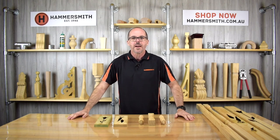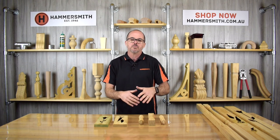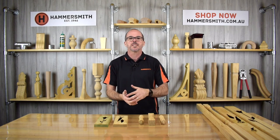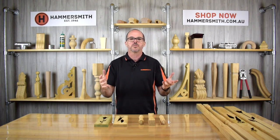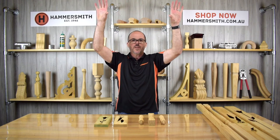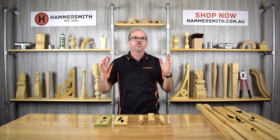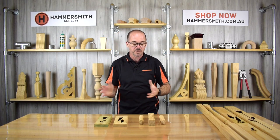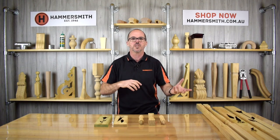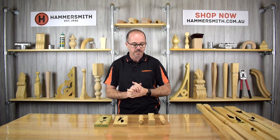Let's talk about the spindles first. Spindles are what we would call a fretwork purpose. Fretwork is traditionally something on a veranda or porch of a home — an exterior veranda where, higher up near the fascia board, you would have a decorative fretwork below that. It serves no real structural purpose; it's pure decoration, really designed around federation and Victorian style homes built in the early 1900s.